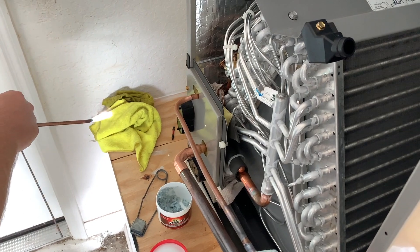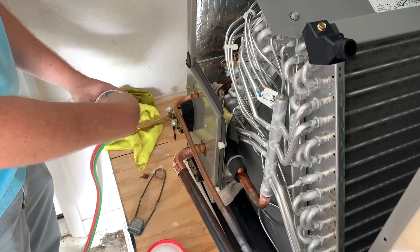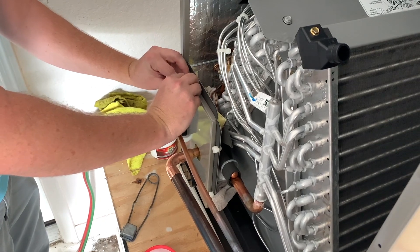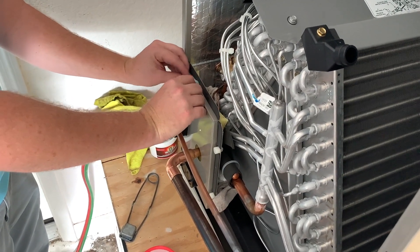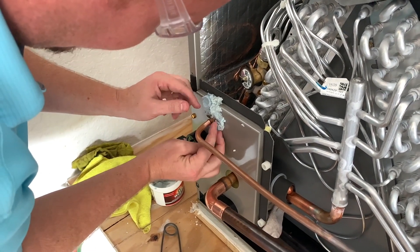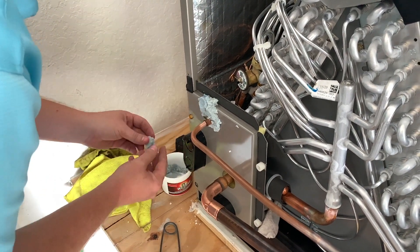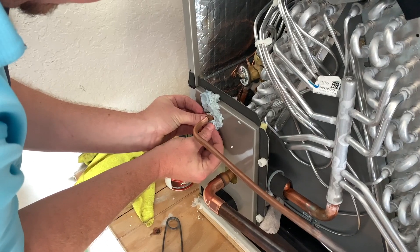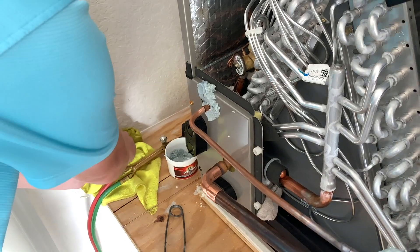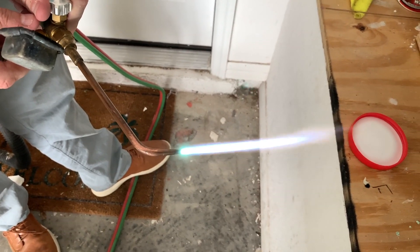Before I do this next joint, I'm going to protect the face of the unit to make sure I don't cause any damage. I don't want to get it on the joint itself — I'm mostly using it to protect the paint, since I've already got the rag on the inside protecting the TXV. This is me being a little overprotective, but I don't like burning paint, especially since I'm not in as much practice with brazing. A little bit of that secondary feather is what you're looking for.